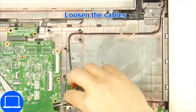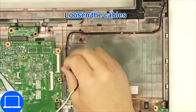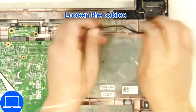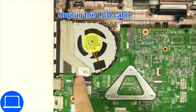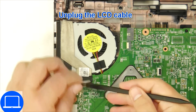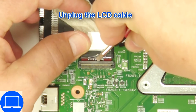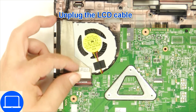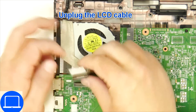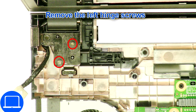Then loosen the antenna cable, then disconnect the display cable. Now unscrew and remove the display assembly.